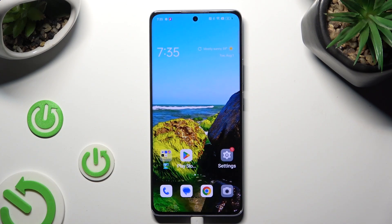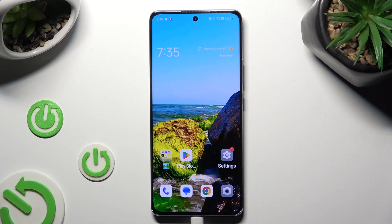Hi, in front of me is the Oppo Reno 10 Pro, and today I would like to show you how you can set up screen lock.